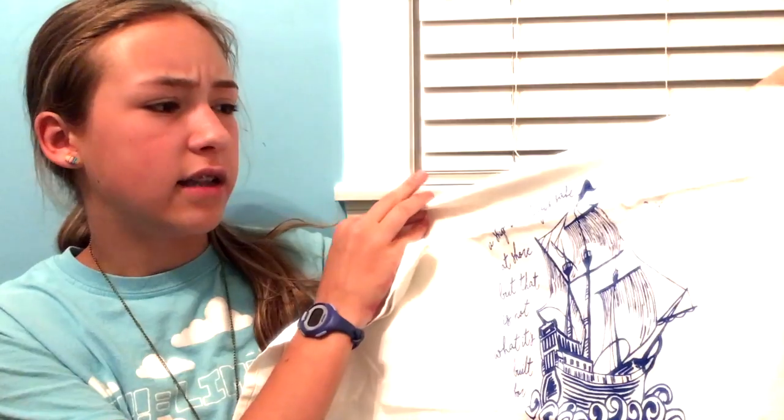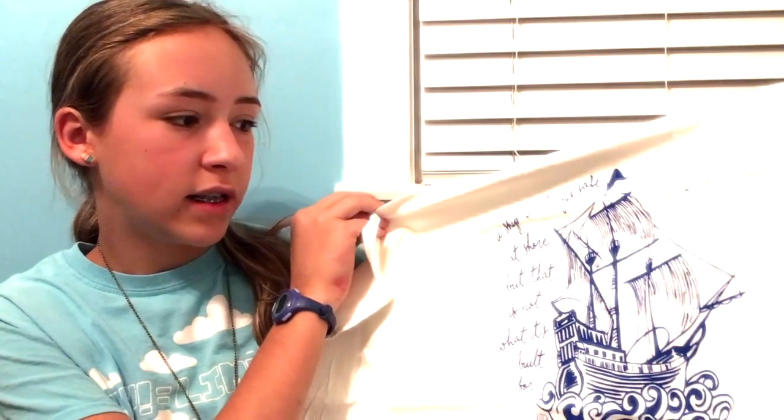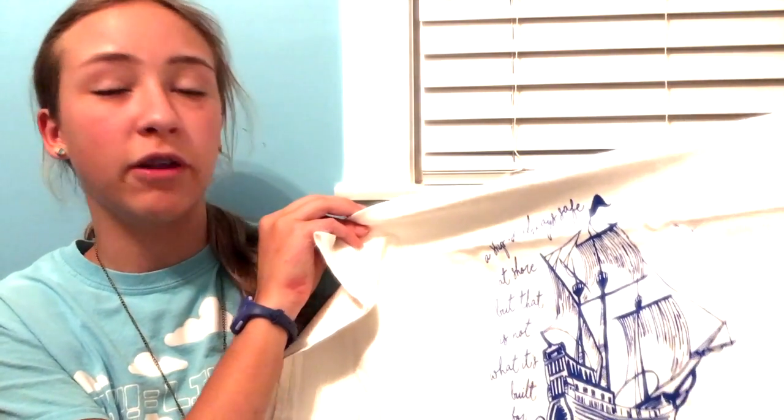So the next thing that's in here is a dish towel. It says, 'A ship is always safe at shore, but that is not what it's built for,' which is a really cool quote.